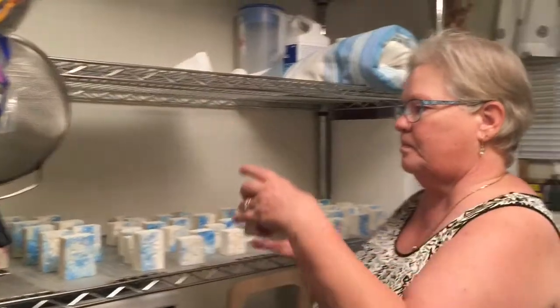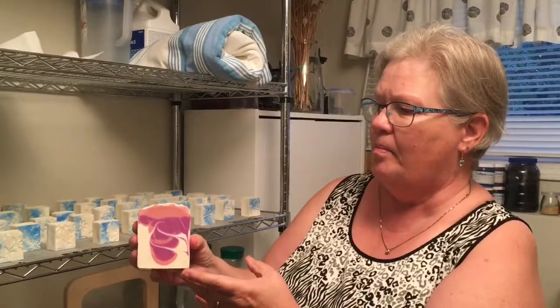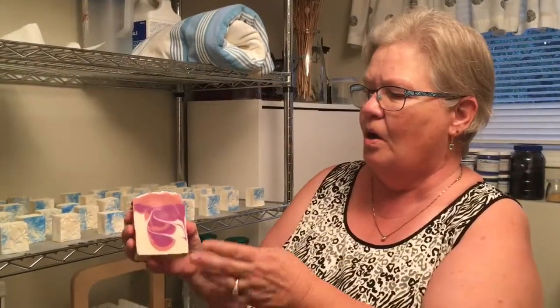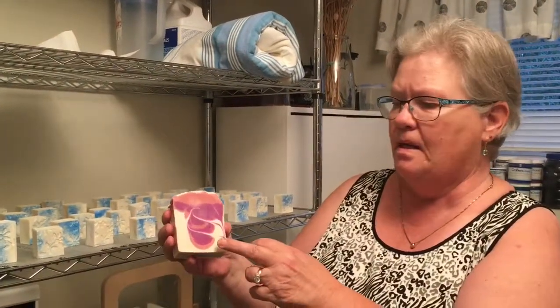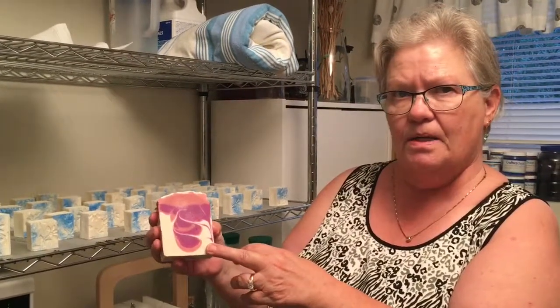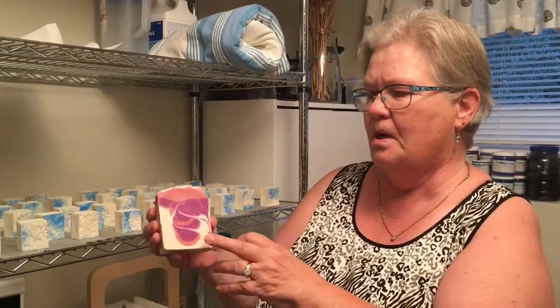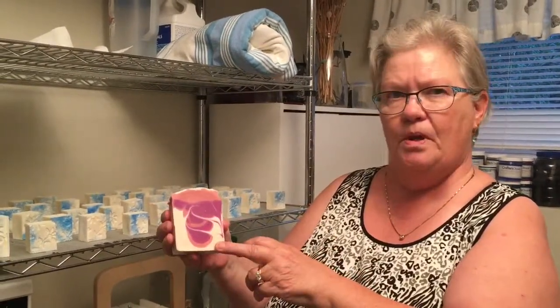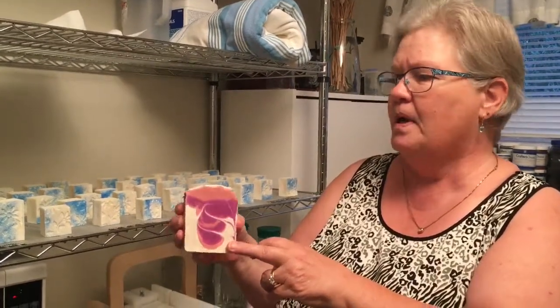This one is peppermint and it's done basically the same way as the other one, only I've colored two different pinks and a white. The white is titanium dioxide. This one has sesame oil, olive oil, coconut oil, and castor oil — the only difference is the sesame oil, and the recipe proportions are a little bit different.